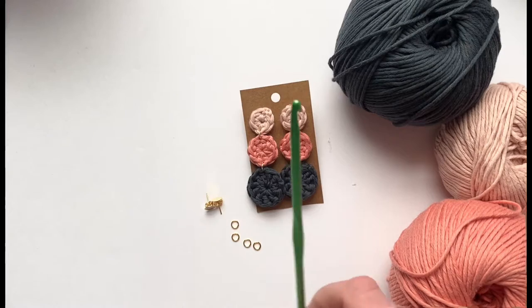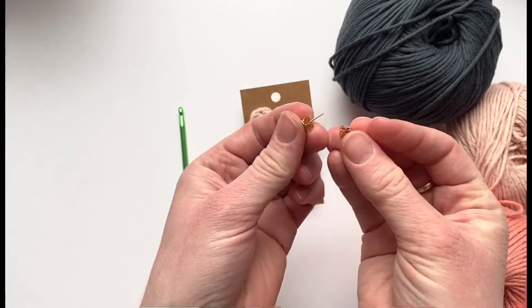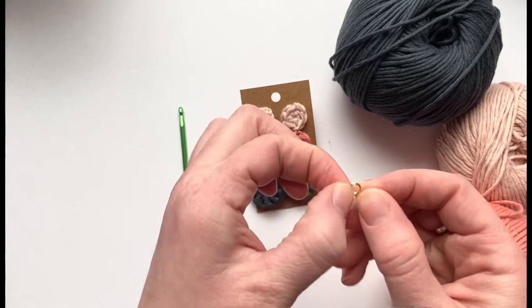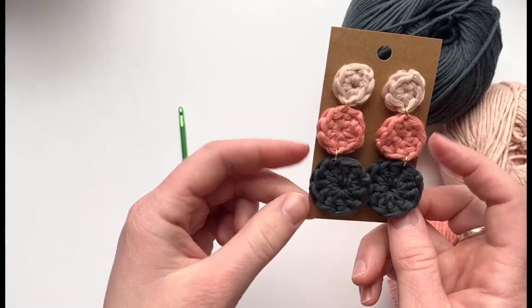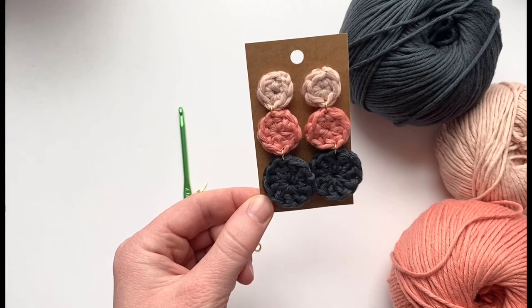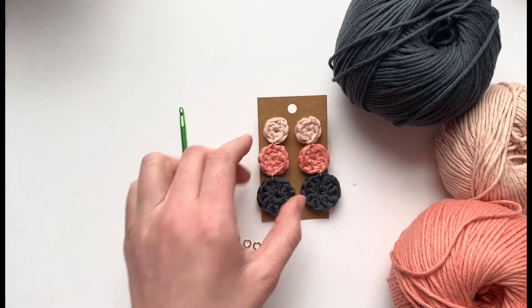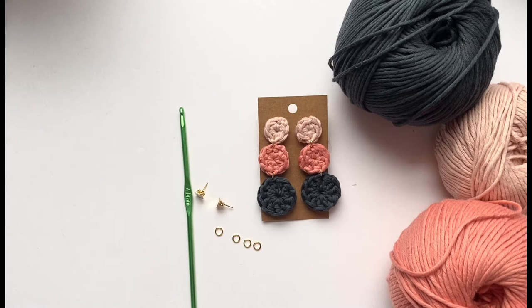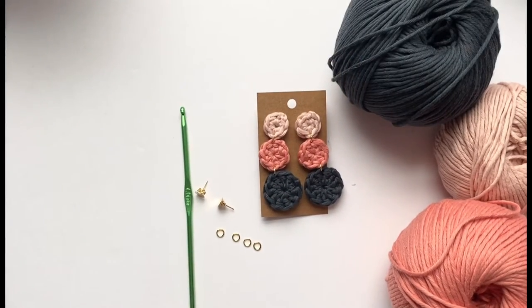You'll also receive a four millimeter crochet hook, the earring posts and backs, and these small gold connector rings. You'll also receive a jewelry earring card so if you want to gift the earrings you can put them on this nice card. The only thing not included in the kit is some sort of glue — I'll be using hot glue, but you could use super glue or fabric glue — and you'll also need scissors. Small scissors are better, and jewelry pliers or regular pliers can help but aren't necessary.